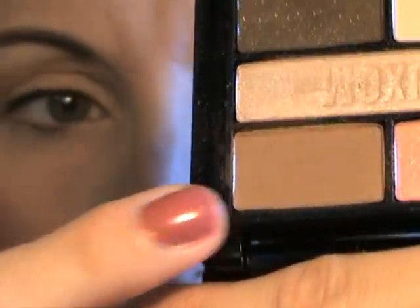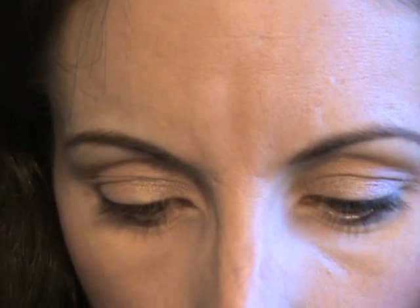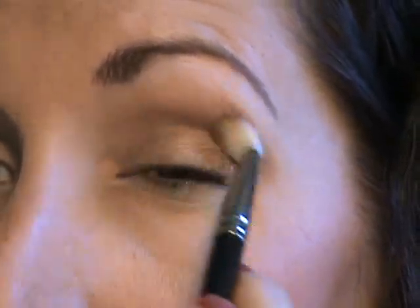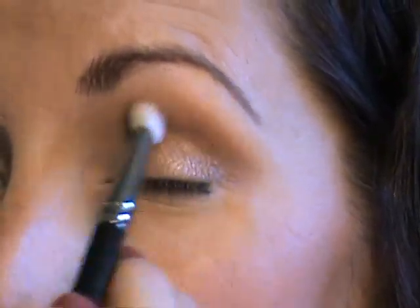I'm going to take this matte tan color out of the Swing palette and put it in the crease to start. That should give a little definition. Always tap your brush off so you don't have a lot of excess floating around — fallout is not fun to clean up in any situation, be it eyeshadow or anything else. It's starting to look a little more done.